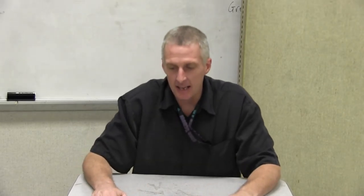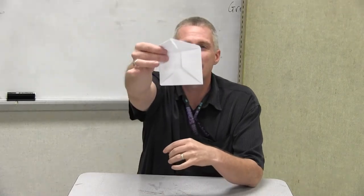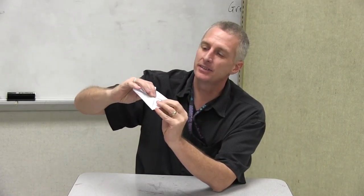Hi, our teacher here with you again, and today I want to do one since Valentine's Day is coming up soon. I have a little hand-folded envelope, which is just a brief little lesson — a little paper folding lesson that you and your children will probably enjoy.